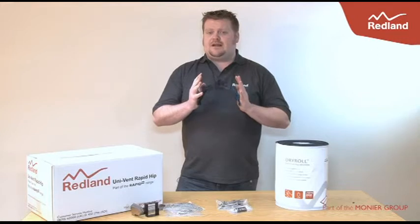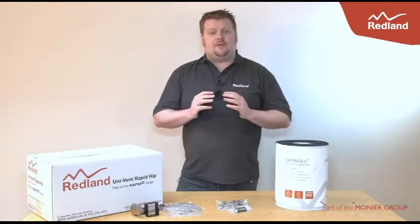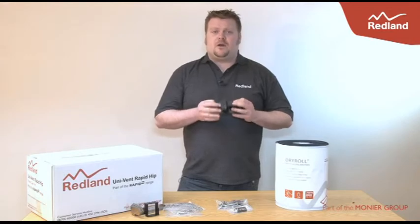It can be used in conjunction with the Redland HIP support tray and standard clips, including the new Crow Clip for mechanically fixing small cut pieces. For full fixing instructions, go to our website at redland.co.uk.